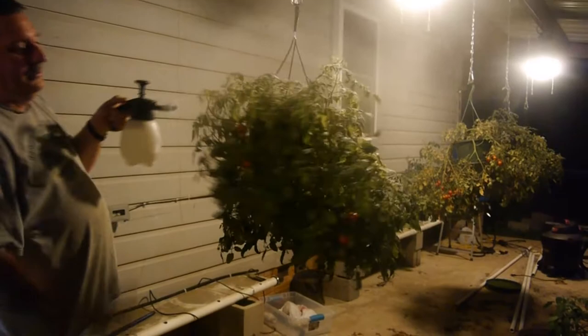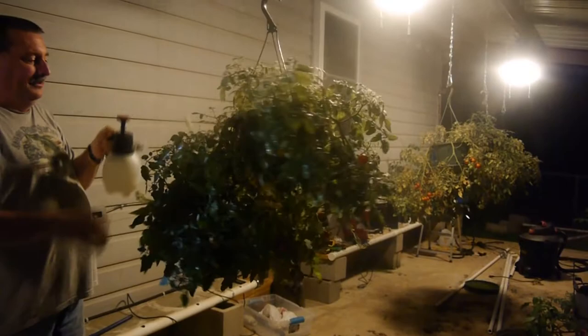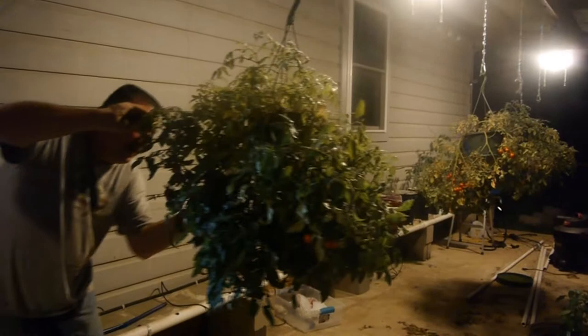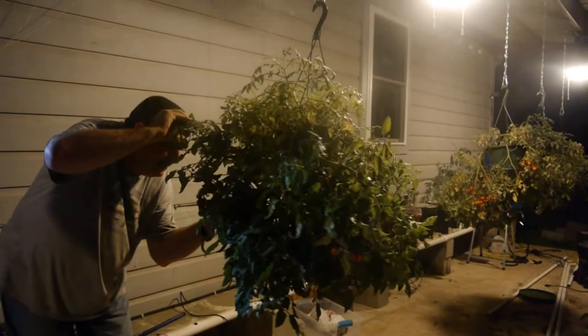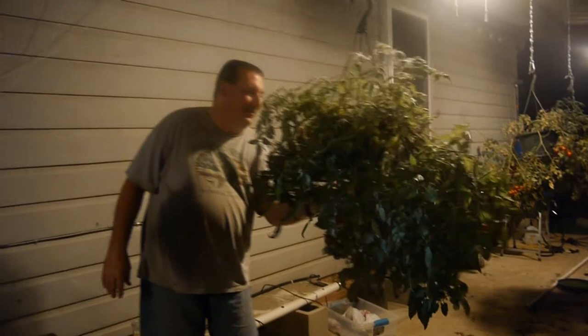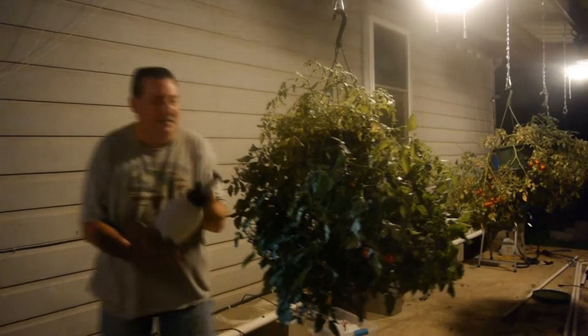The sprayer pretty much atomizes everything. Obviously we have tomatoes right here which need to be washed off, and it really smells like oregano. Hopefully the bugs that don't like oregano won't like it and they'll go away. Spray it up underneath the leaves, anywhere you can get that spray — just make sure the leaves are wet, make sure they're dripping a little bit.